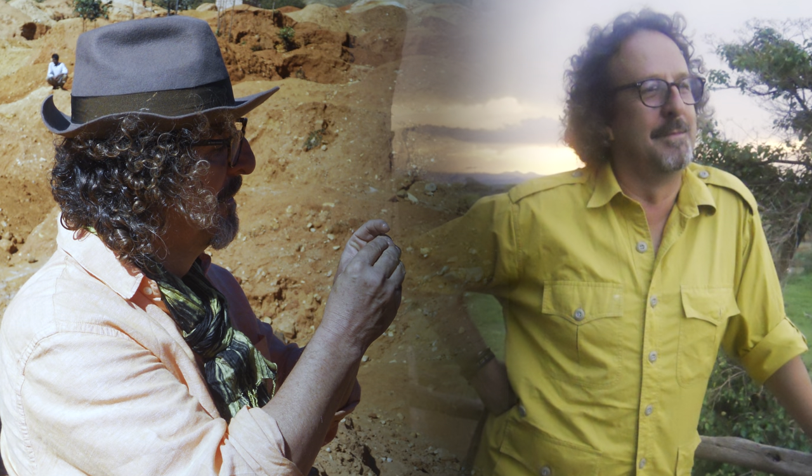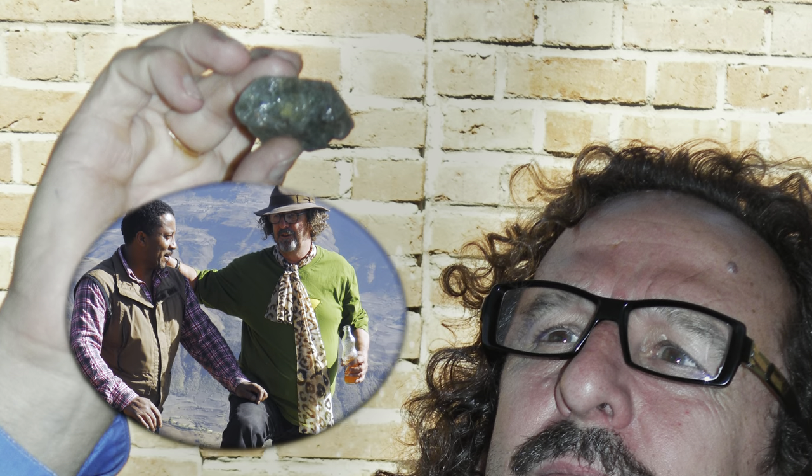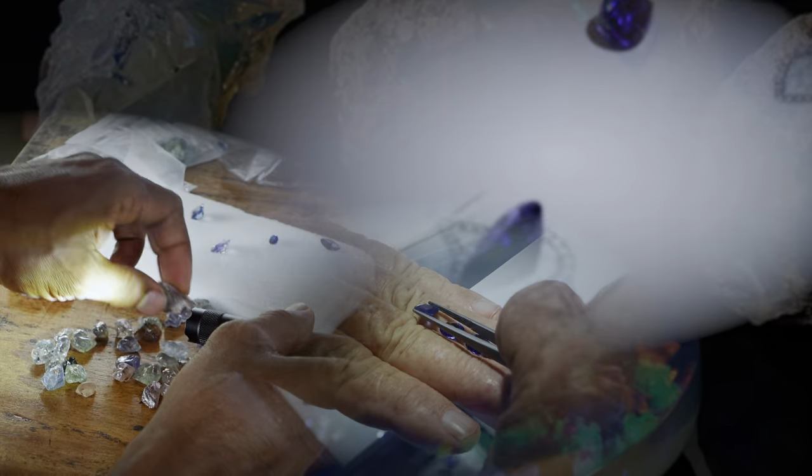My name is Ron LeBlanc, and I'm an international gem hunter. My partner Diane and I explore the world looking for gemstones, and this is the story.